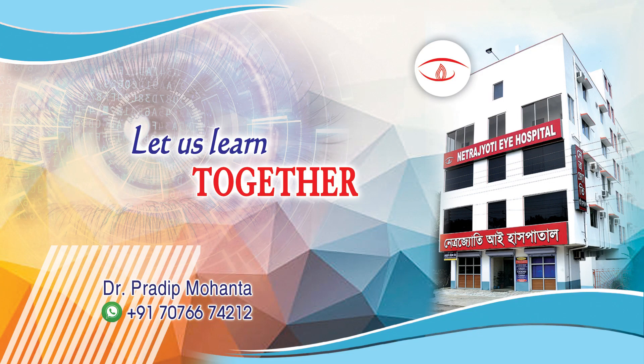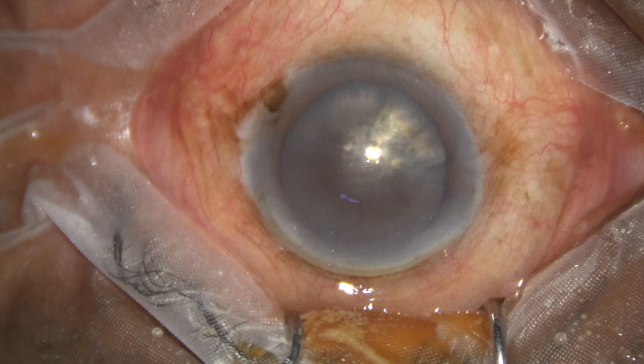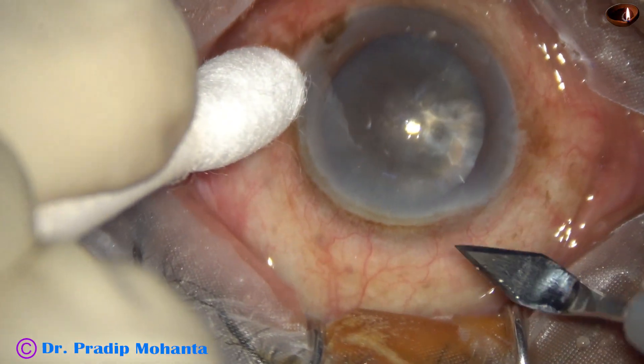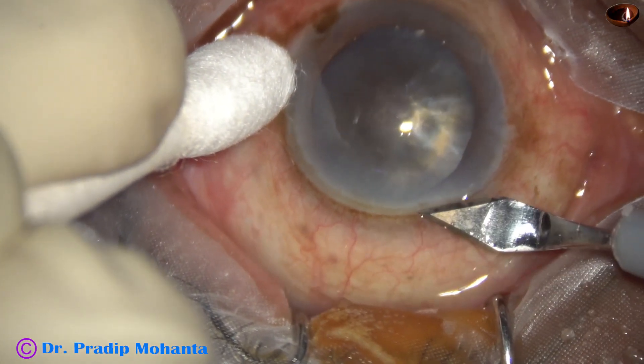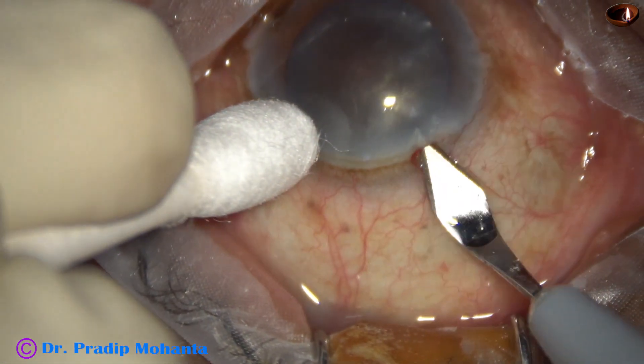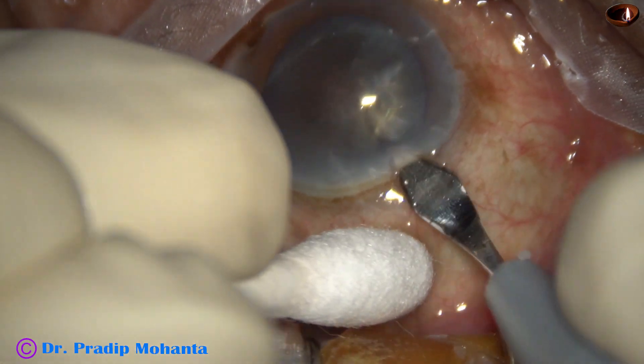Dear colleagues, welcome to my workplace at Ranaghat, West Bengal, India. This is a very hard cataract — nuclear sclerosis is grade 5 or grade 6. The patient is a 97-year-old man with hard-of-hearing. I initially thought of doing SICS, and then I thought, let me try FACO; if it appears very difficult, I will convert to SICS.